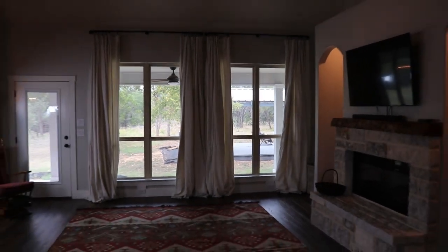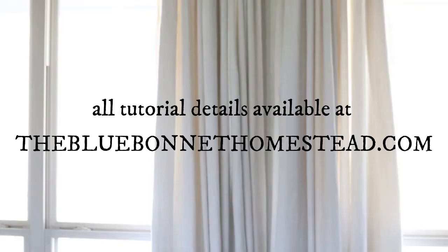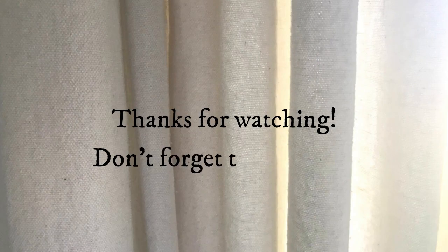I love the way these turned out — I hope you guys give it a try! All the tutorial details are available on my website, thebluebonnethomestead.com. Thank you guys so much for watching, and don't forget to subscribe. I'll see you guys in the next one. Bye, y'all!